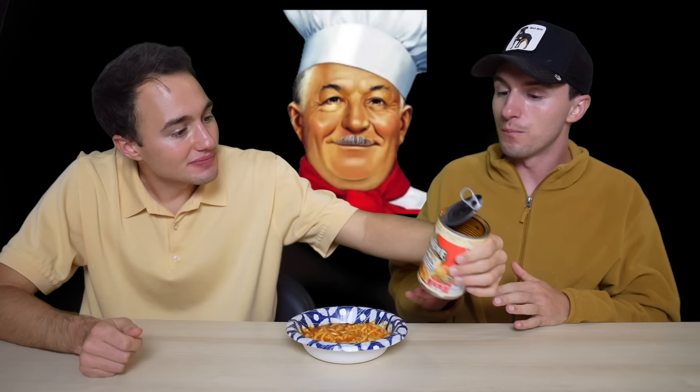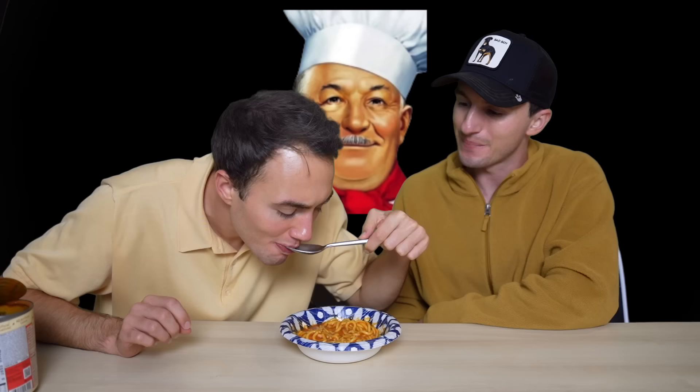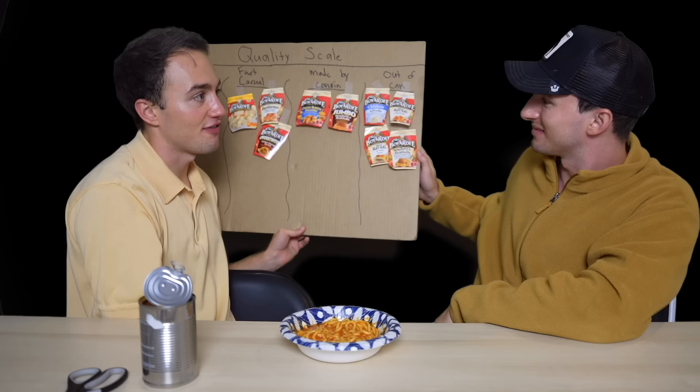It looks like a testicle. Cheers. What the — I'm eating bubblegum? These noodles really remind me of centipedes. I remember even as a kid not liking the spaghetti — mom actually made real spaghetti growing up, so I could tell something was off. The flavor is good actually — it doesn't gross me out. It has a little bit of a different flavor than the jumbo one, more like pepper. We put the jumbo spaghetti meatballs on made by cousin; I would put this on out of can. The jumbo deserves made by cousin because they put in more effort.